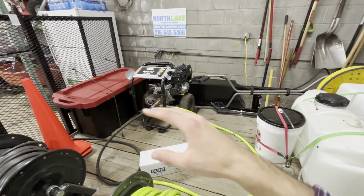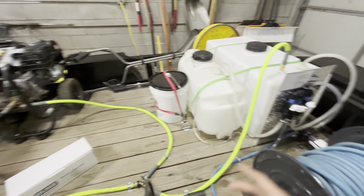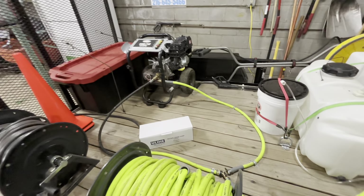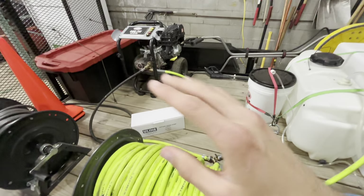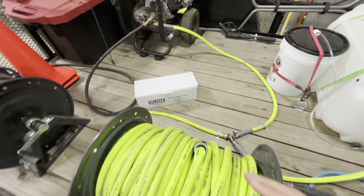Even if you have eight gallon per minute machines and above, that's when you could start pulling from this big water tank as well, because the client's home won't have enough gallons per minute to feed the power washer. Make sure you're doing that correctly and not starving the machine because it'll damage the pump. Just do it the right way.